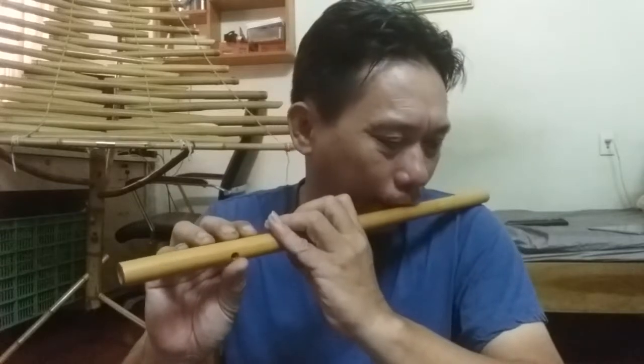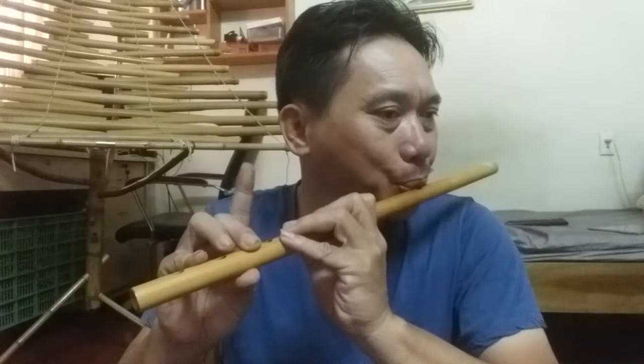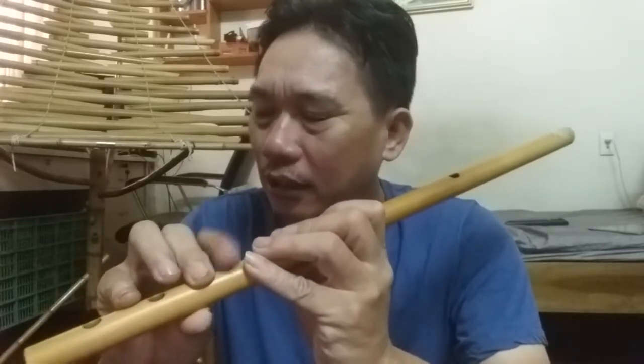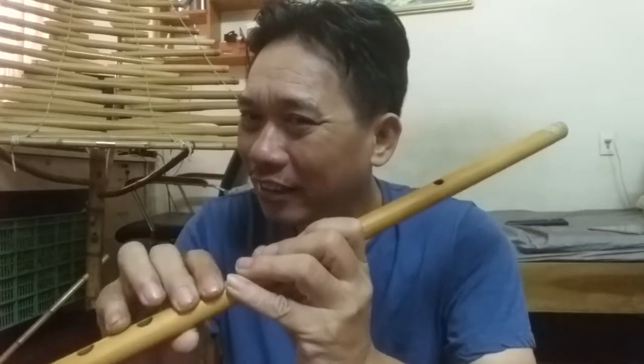Khi các bạn chưa làm nhanh được thì ta lại làm chậm thôi. Đập cái ngón mạnh vào. Các bạn nghe thấy tiếng kêu không? Đập mạnh, nhưng không được lên gân nhé. Ngón tay có thể còn yếu, nhưng các bạn cứ luyện đi thì chắc chắn nó sẽ khỏe hơn. Bạn thấy nghe cái tiếng của cái ống sáo nó kêu không? Thế là đạt yêu cầu — tức là mình đã có lực đấy.